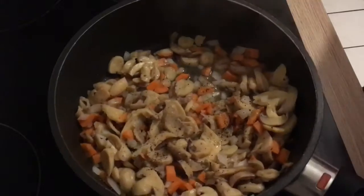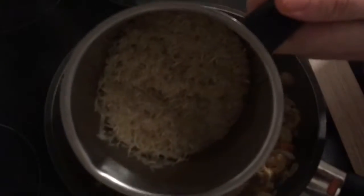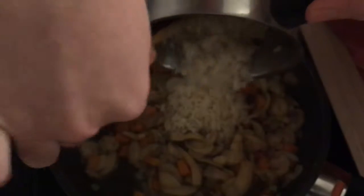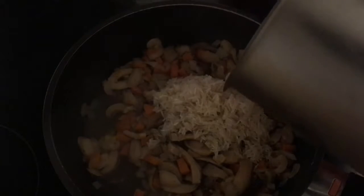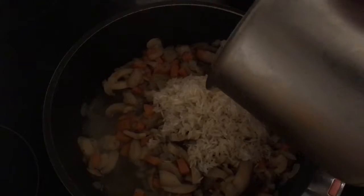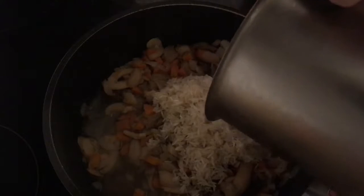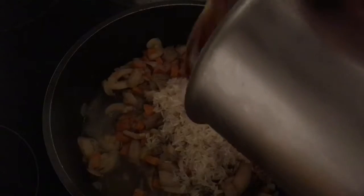For about five minutes so the veggies soften a little bit. I'm using basmati rice — I've washed it beforehand — and I have about a cup and a half here. But you can use as much as you want depending on the size of your family or how many people you're cooking for.